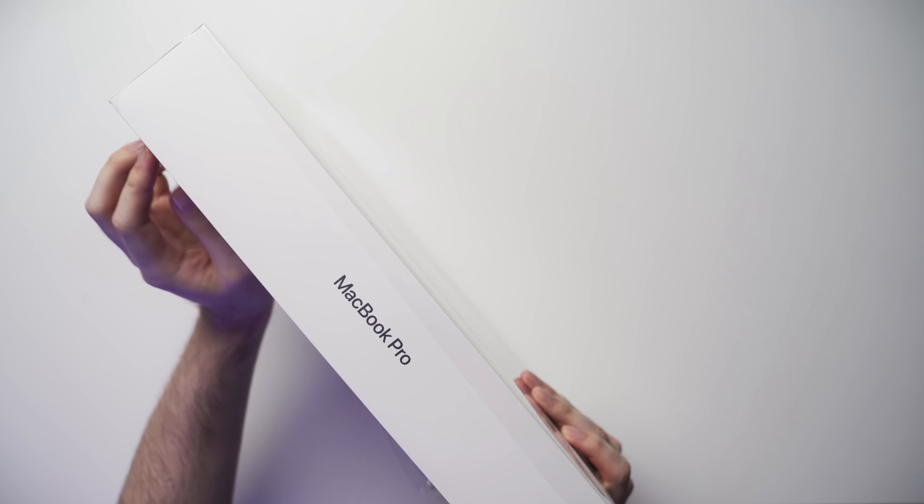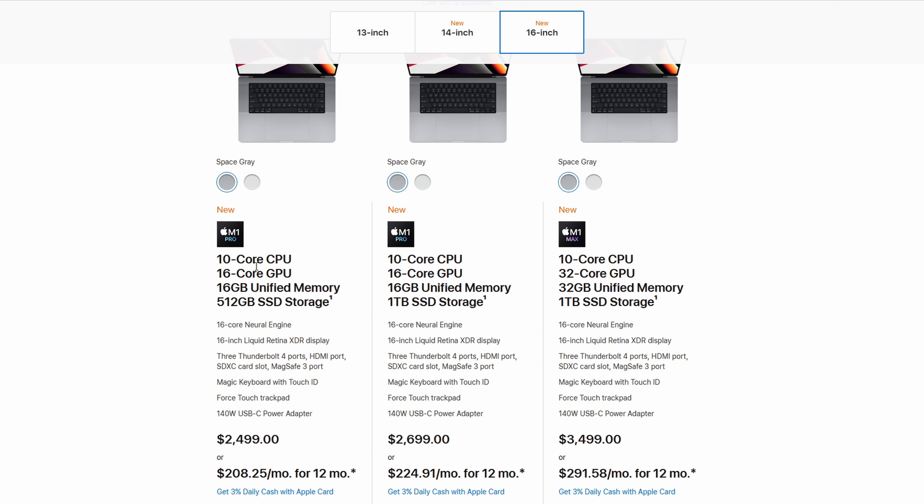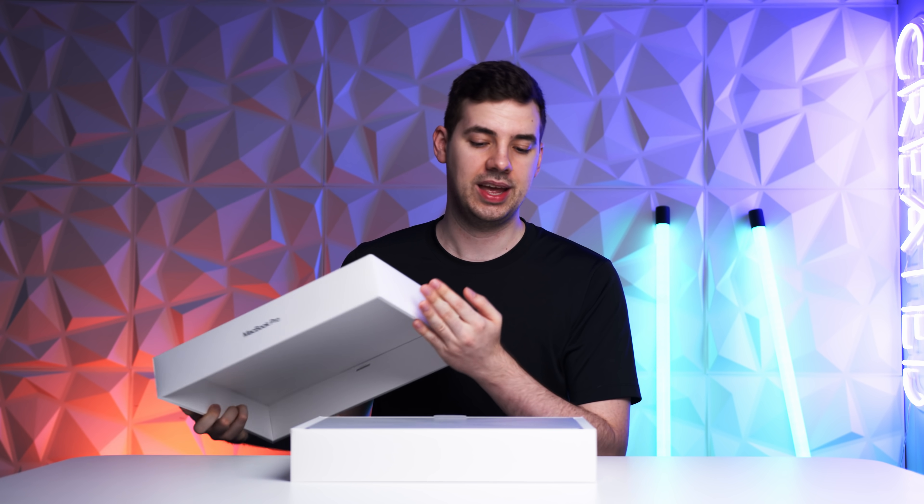So first things first, we'll peel off this plastic. This is the base model version, so this is going to have a 10 core CPU and a 16 core GPU. I'm pretty excited to test this out, specifically with 4K and 6K video editing, and also some gaming.